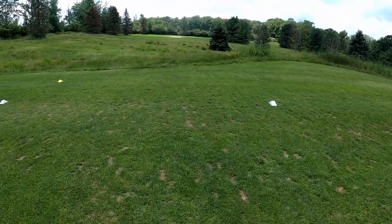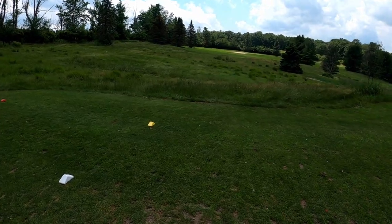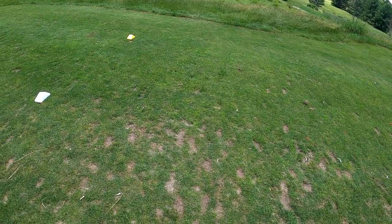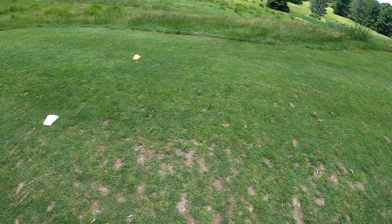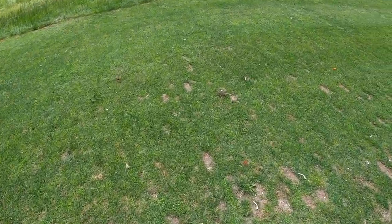Another 150-some yard par three with a bunker there — need to make sure we get it there. Wind's pretty heavy today. I feel like with these balls the contact has been pretty good with the irons. This guy's setup here is always funny to see.